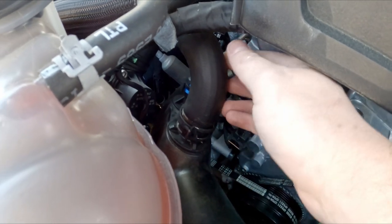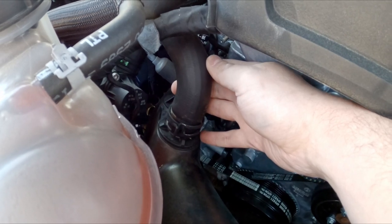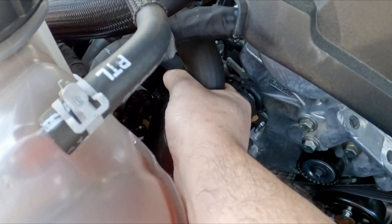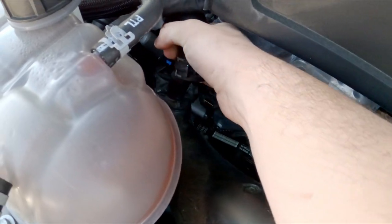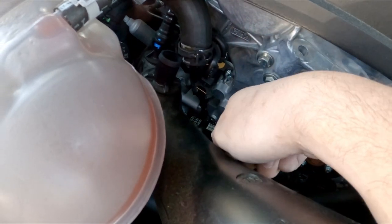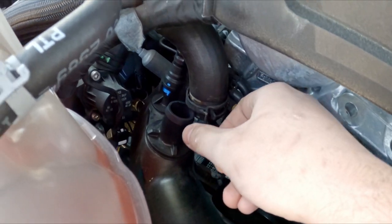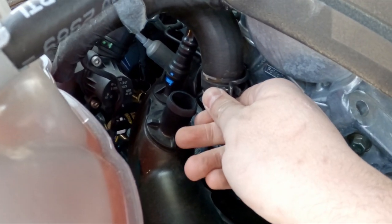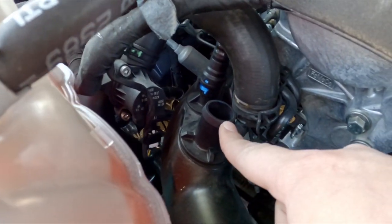Essentially all you have to do is come here to where the pipe connects to the intake tube, loosen the clamp, and just remove the hose coming from the blow-off valve. Just set that aside and let it sit open just like that - and that's what's going to give you that sound that you may hear and love or hate.